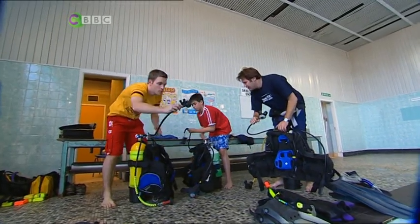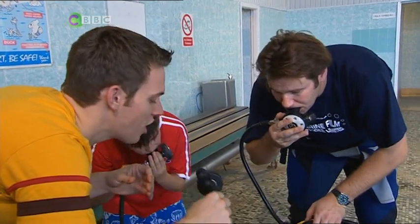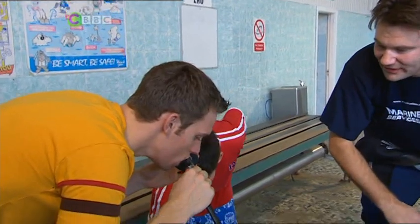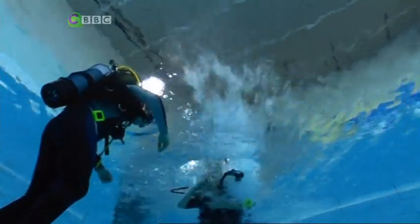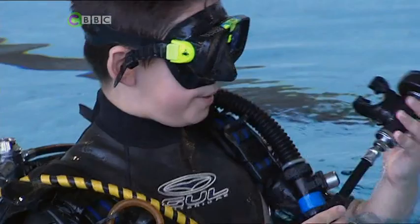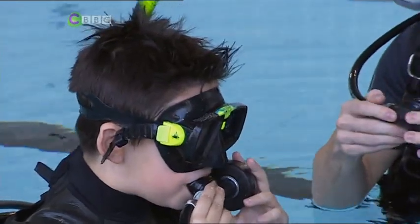Try breathing from the regulator. That's it. Nice and deeply and slowly. It's very cold on my teeth. It tastes tingly. Beautiful. Shall we get in the water and go diving? Let's do it. Put your face in the water and see what it feels like to breathe underwater. This is going to be a weird experience.